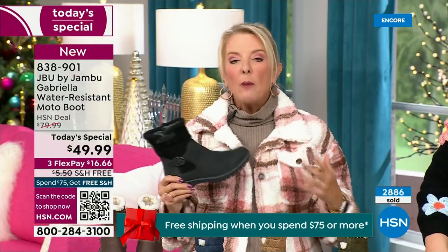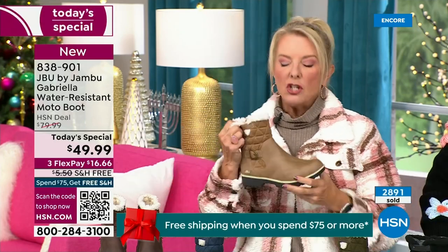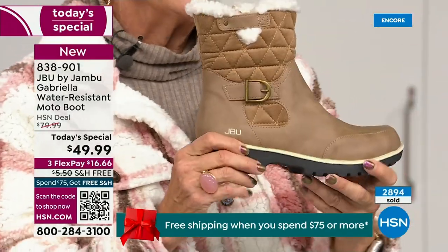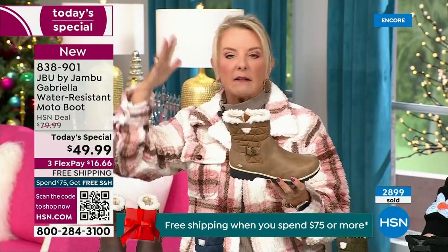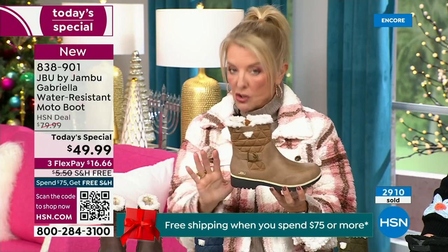I'm a huge fan of taupe. Taupe is to me like the chameleon color of shoes — it blends with everything. You'll be amazed. It can go back to my top, my jacket, your blue jeans, black, red, pink, navy, ivories. It's amazing. Taupe is one of my all-time favorite shoe colors.